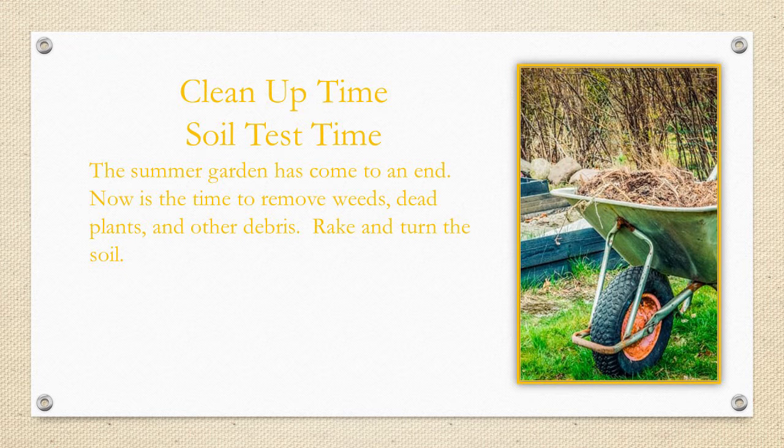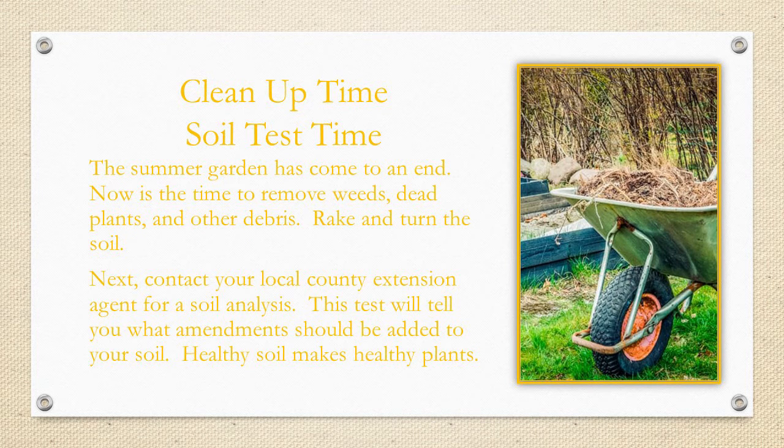If you're an in-ground gardener, go ahead and once you get everything cleaned up, rake the soil real good and turn it to get ready for your next garden. Now's the time to correct any soil deficiencies you may have noticed. Healthy soil is crucial for healthy plants. And if you're a composter, your compost needs to be watered during dry periods so that it will remain active.